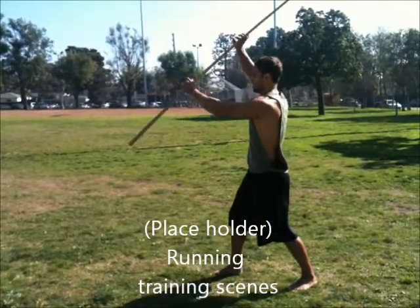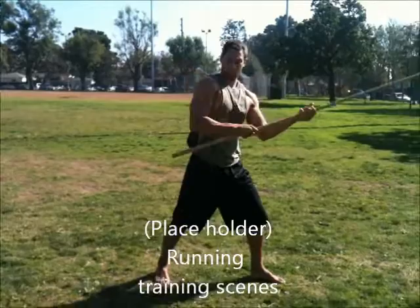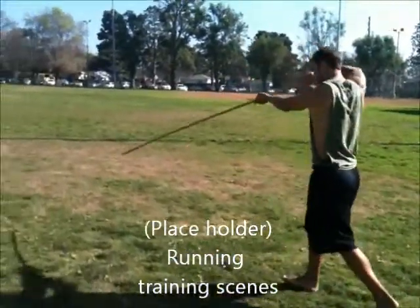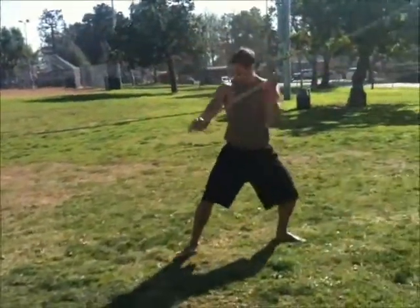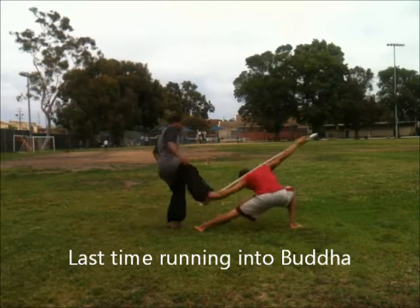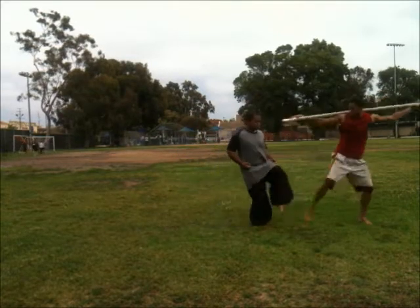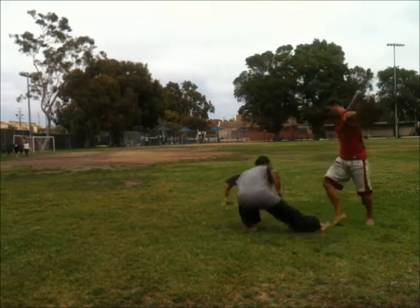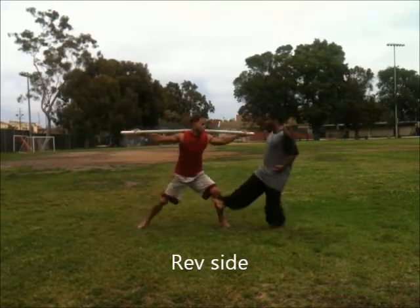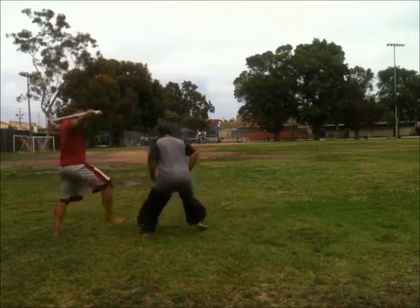Action. There we go, under and over, down. That's it. There we go, under and over, down. There we go, under and over, down.